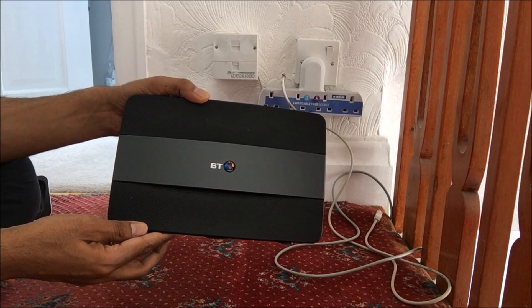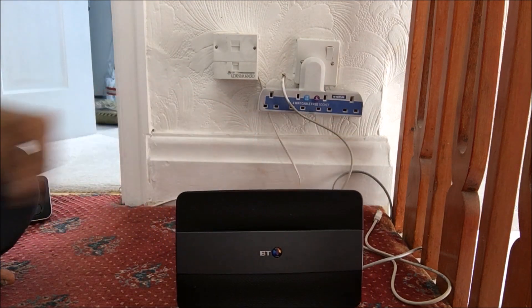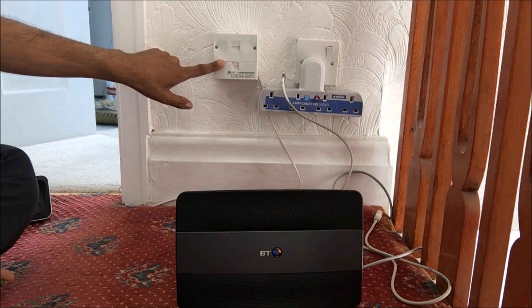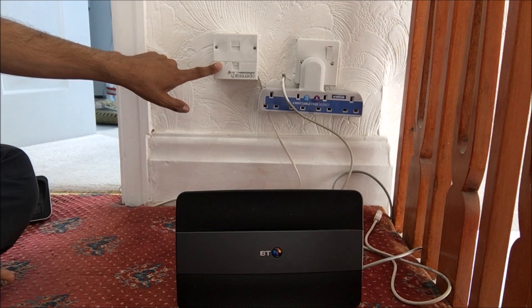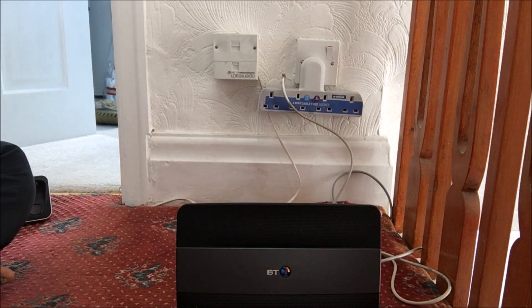This is what I'll be connecting up to the master socket of the BT. Before I connect it up, the master BT socket is filtered, so you don't need to connect up any of the filters which are provided by BT when you receive your BT Smart Hub.